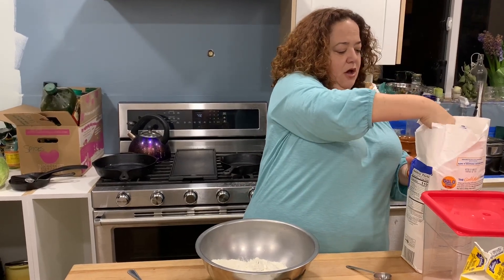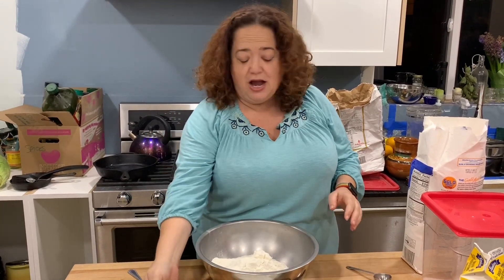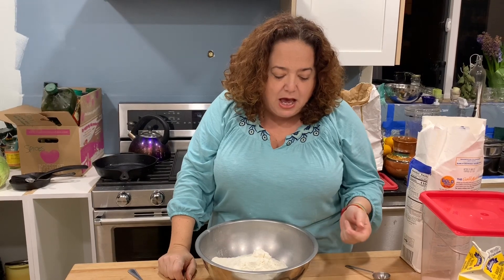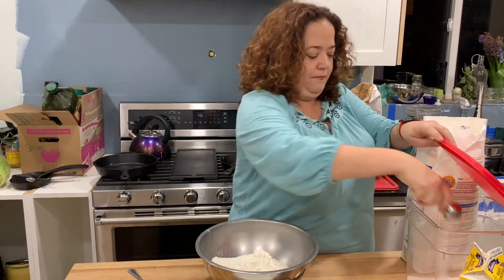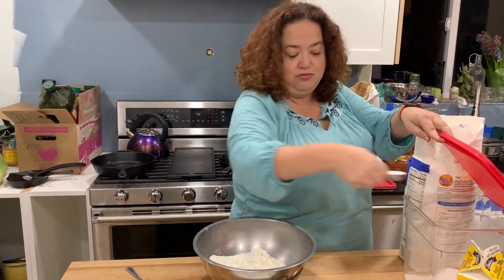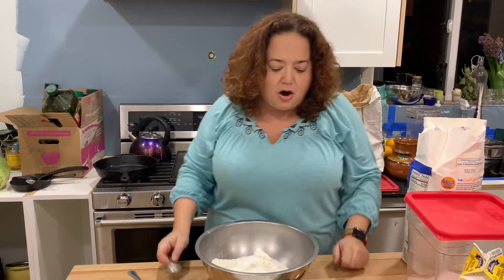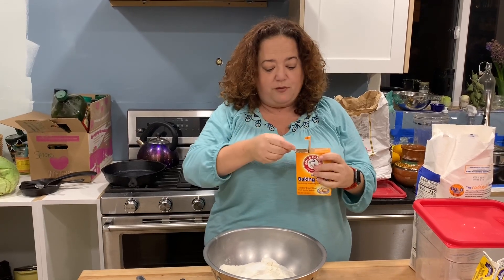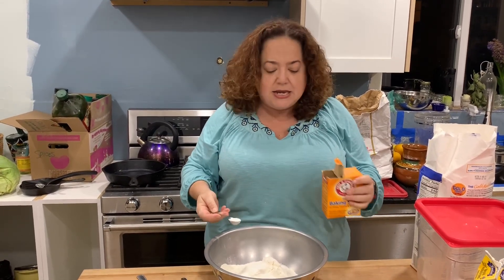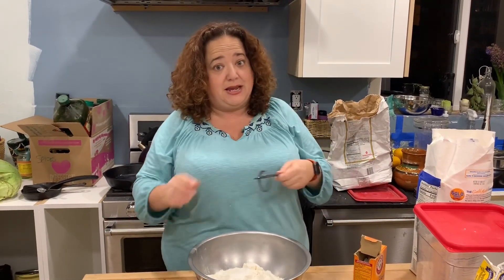So four cups of flour — I'm astonished I didn't lose track, because that's another thing I like to do when I'm baking. Then two tablespoons of sugar, and then one and a half teaspoons of baking soda — that's the orange box, or whatever brand you use. And that's why it's called soda bread, because it's got baking soda in it.